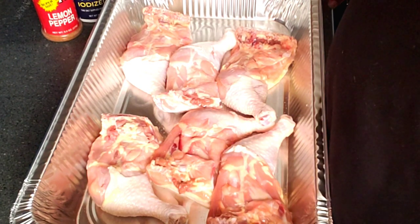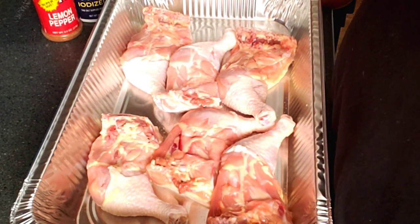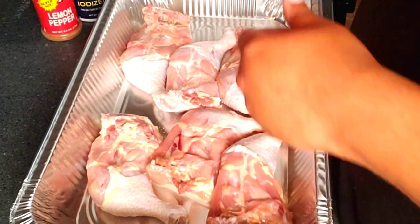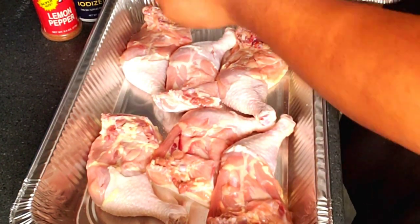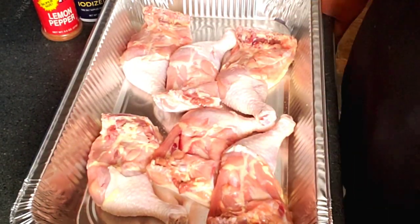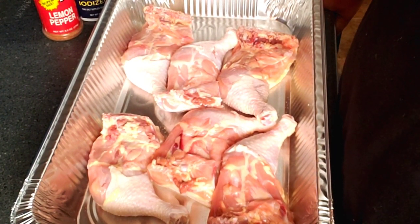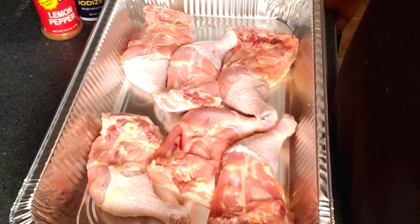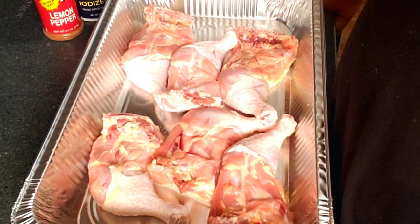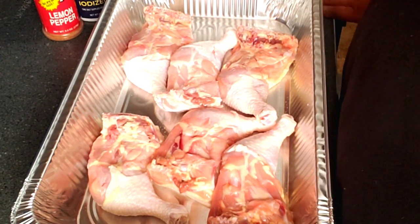We have some leg quarters here — I'm only going to do a few on the grill — and some hamburgers, hot dogs, hot sausages, and a slab of ribs that I'm also going to season. We're not trying to do a whole lot because we don't want a lot of leftovers. We bought two bags of leg quarters; the other ones are in the sink, cleaned, and the Queen is going to cook those inside the house. It's kind of like a tag team.